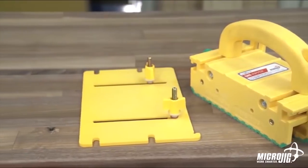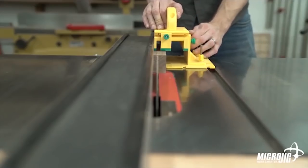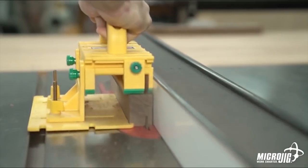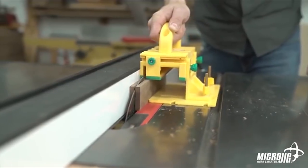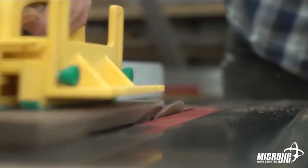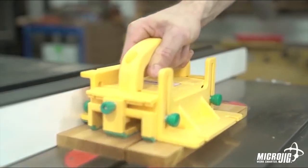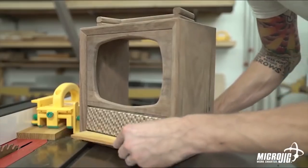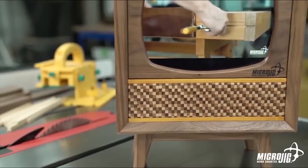Next up we have the stabilizing plate. The stabilizing plate gives you another point of contact to better stabilize your material. It acts like a dynamic feather board, keeping the material parallel to the blade without applying unnecessary pressure into the blade. It also features a hook to help push small parts through the cut, meaning more control and less burning and blade marks.